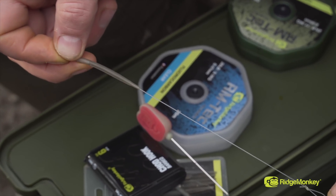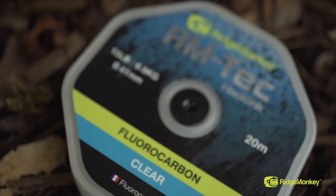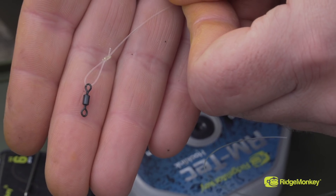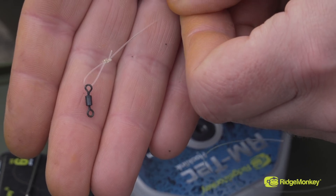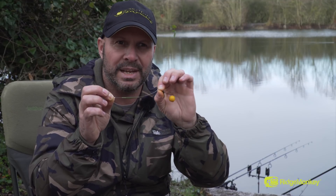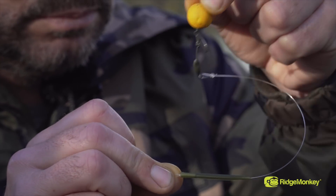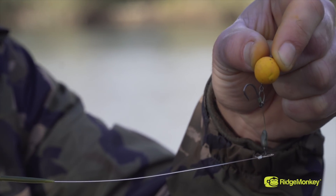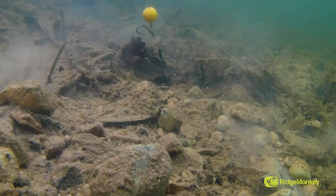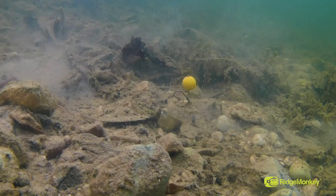The first thing I tie when doing a hinge stiff is the boom section. For this I use 20 pound fluorocarbon, and at each end I tie a figure-of-eight knot — at one end I'll have a small swivel and the other end an anti-tangle sleeve. This stiff material really lends itself to casting a long way and flicks out when it drops on the bottom, allowing the rig to straighten itself out. It's also fluorocarbon, so it becomes gin clear in the water and can't be easily detected.